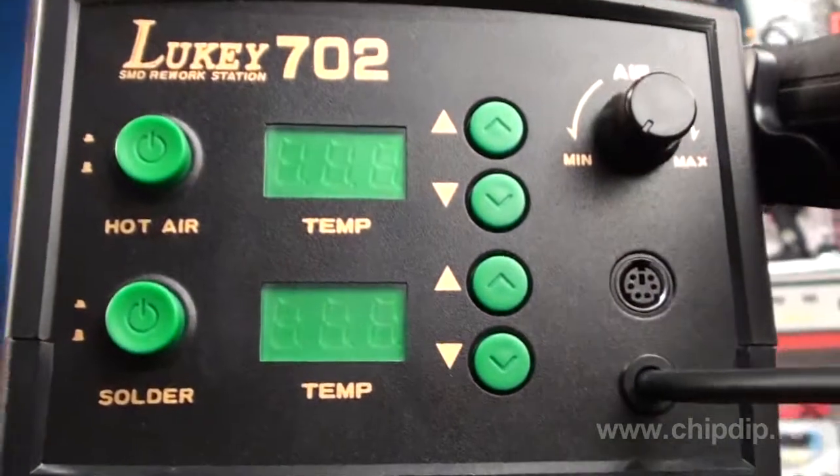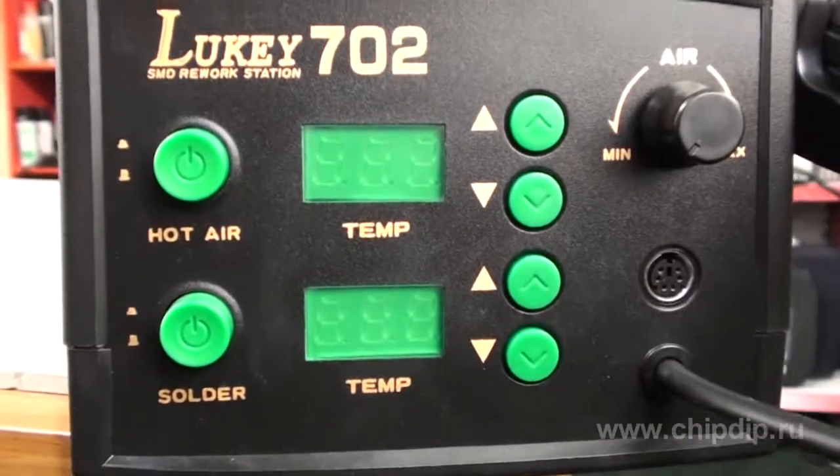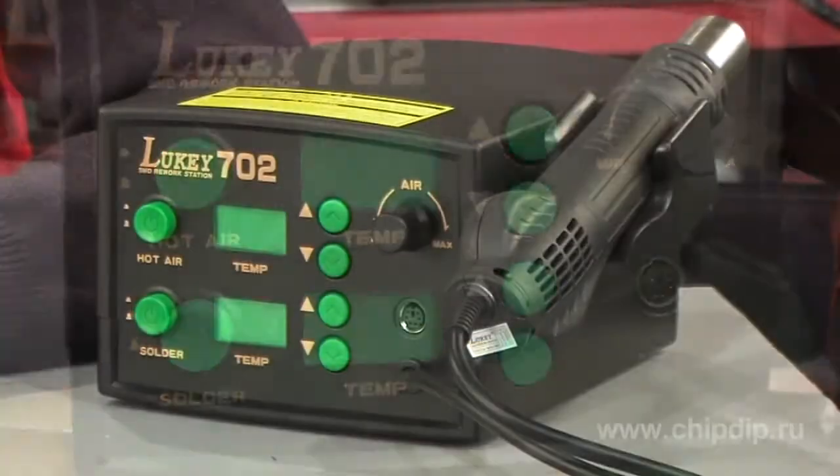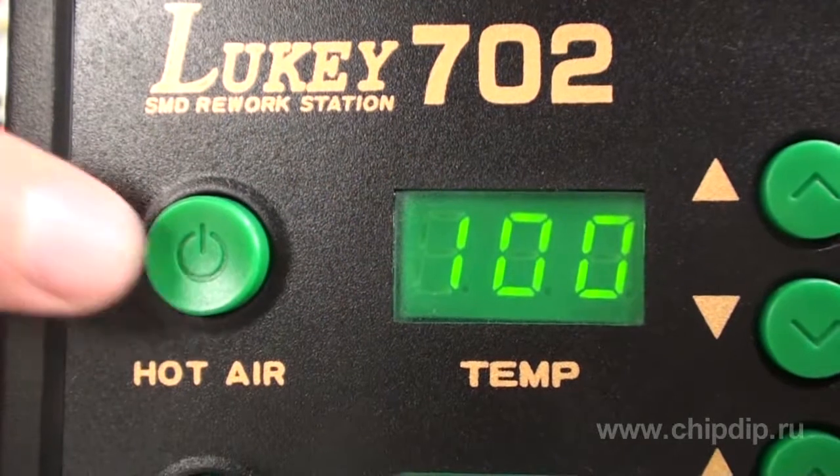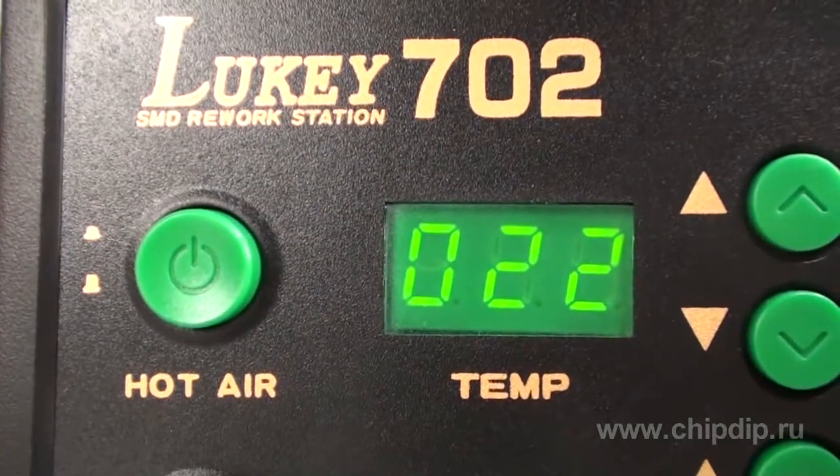The main unit has a modern design, lightweight of 1.5 kilos, and small dimensions, thus requiring less space. The unit has a closed sensor system and a microcomputer for digital data display and temperature control, with an accuracy of up to 1 degree Celsius.